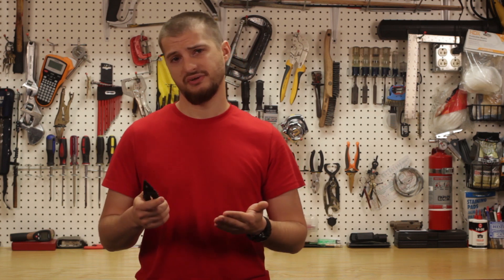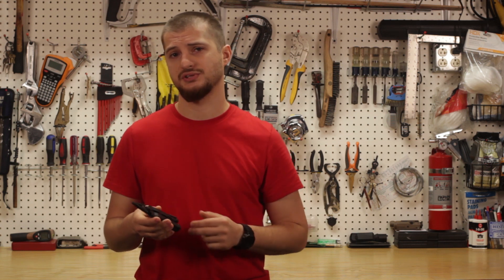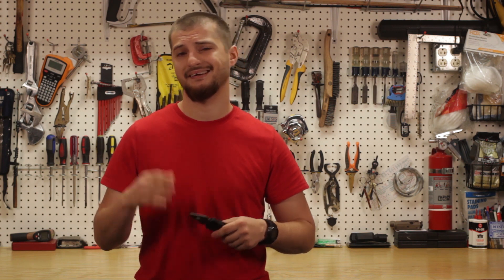Now I'm pretty sure that multi-tools get overlooked as being survival tools all the time. But here's some reasons to perhaps change your mind or to strengthen your opinion about multi-tools. The first reason why you should have a multi-tool in your survival kit is the fact that it is very compact.